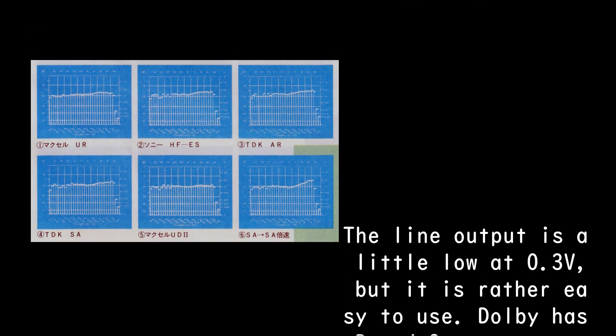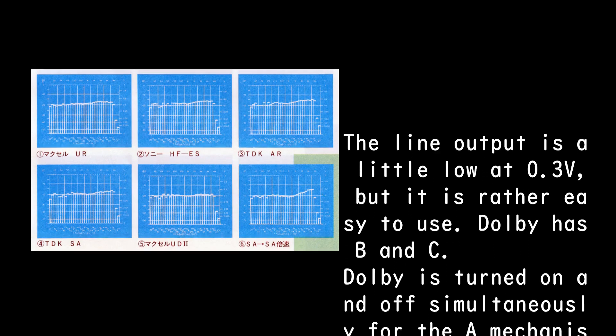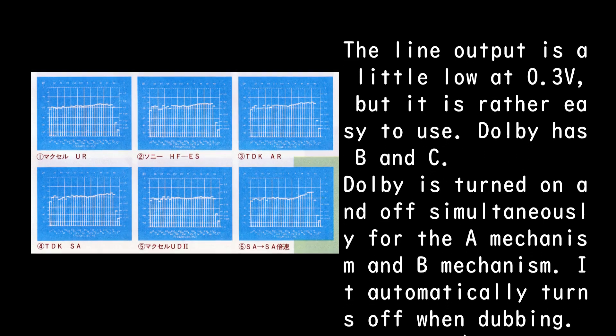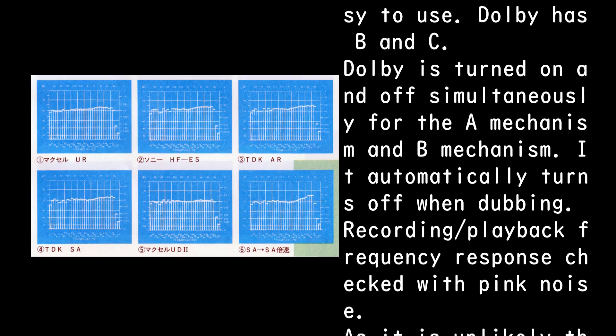The line output is a little low at 0.3V, but it is rather easy to use. Dolby B and C are both available. Dolby is turned on and off simultaneously for both the A mechanism and B mechanism.